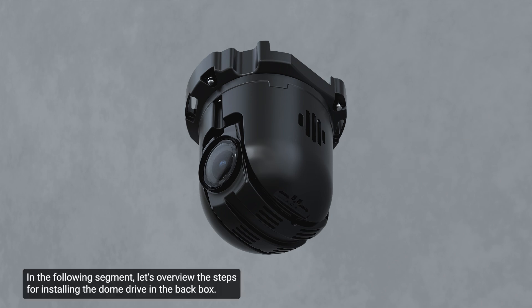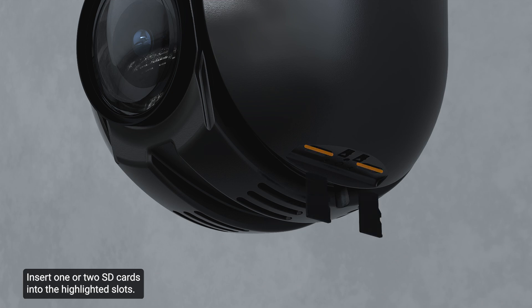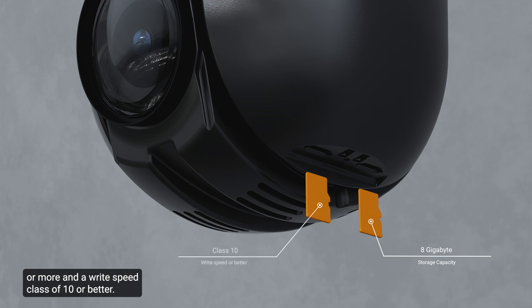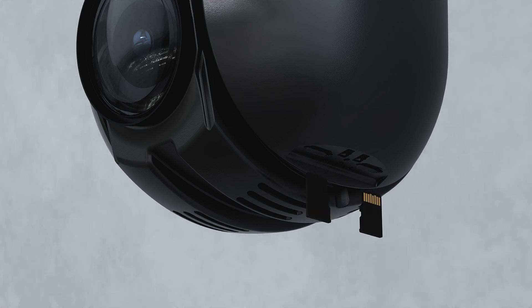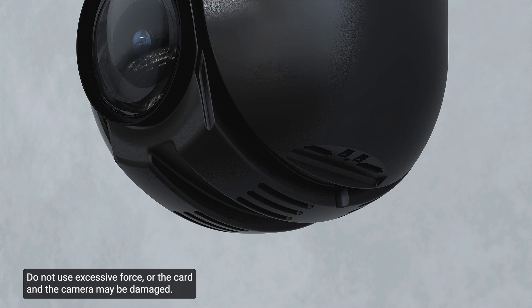Let's overview the steps for installing the dome drive in the back box. Insert one or two SD cards into the highlighted slots. It is recommended that the SD card have a capacity of 8 GB or more and a write speed class of 10 or better. If the SD card does not meet the recommended write speed, the recording performance may suffer, resulting in a loss of frames or footage. To insert an SD card, position the card as shown and gently push it into its slot. The insertion of the micro SD card is spring-loaded — do not use excessive force or the card and the camera may be damaged.